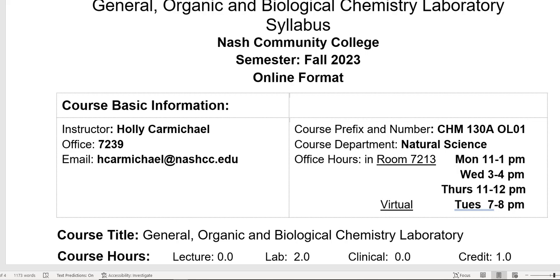This is Chem 130A. This is the online section. These are two separate courses, so you're going to get a grade for each of these.